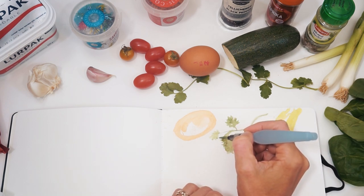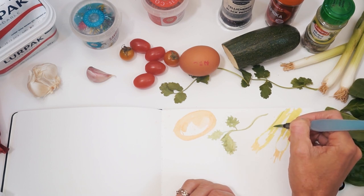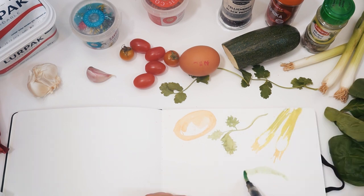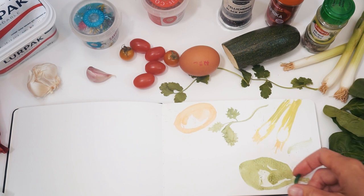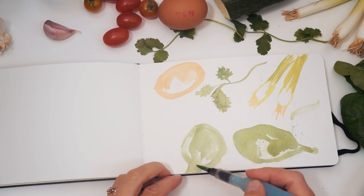I've stuck to just using the primaries. I thought that would be a nice challenge, just to simplify things a bit. Sometimes having too many colors to choose from can again bog you down and slow you down. So I'm just going to use two reds, two yellows, two blues and then mix my own colors from there. For this sketch I'm using watercolors from Arteza — I wanted to try them out.